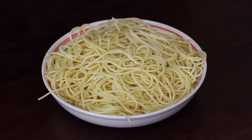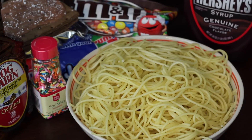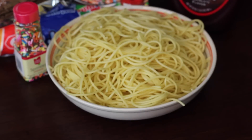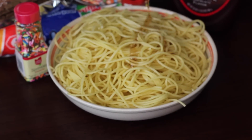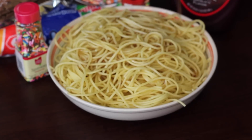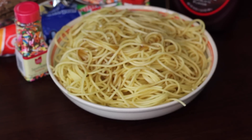Alright, so to make this, you just want to take some normal spaghetti and cook it. Make sure it's cooked. And then you want to grab some maple syrup, have it opened, and just take the bottle and pour it over the spaghetti. Make sure to evenly coat all of the spaghetti. Oh, and make sure your spaghetti is sort of warm.